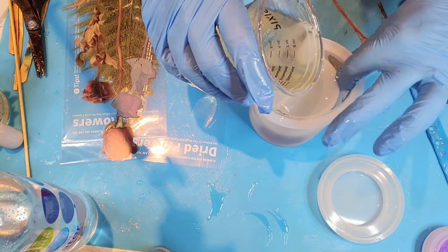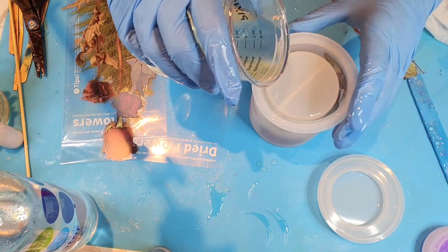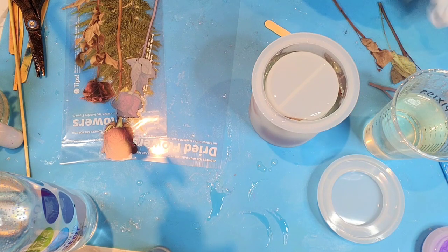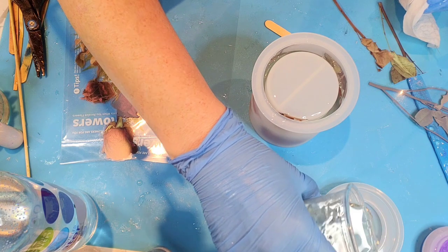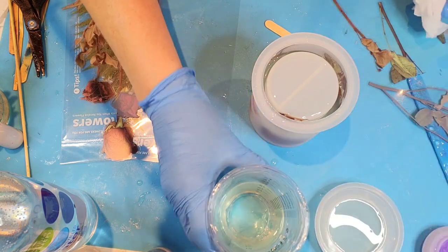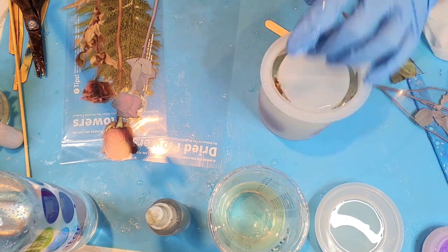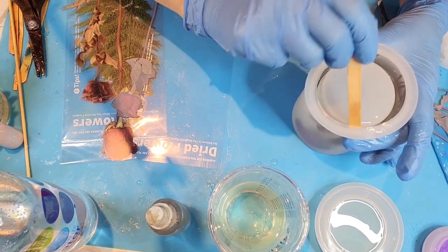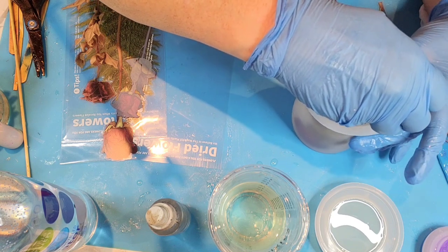I also need to pick out a flower for my lid. Because my lid is going to be facing up, I'm going to put a bit of resin in the bottom of this to give it more of an embedded look. Let's see how we're doing in here - I don't see any bubbles yet. Looks like we've got resin all the way around behind these and in front of them, which is what we need. Make sure the resin is coming up in front of these flowers.